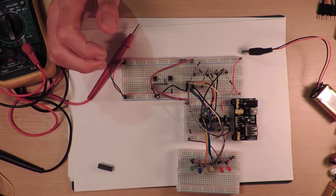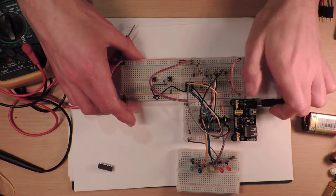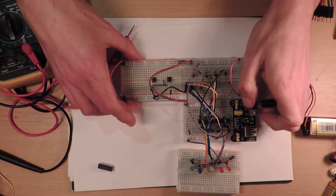We're back again — the light seems very inconsistent. We're going to do some more LM324 fun.